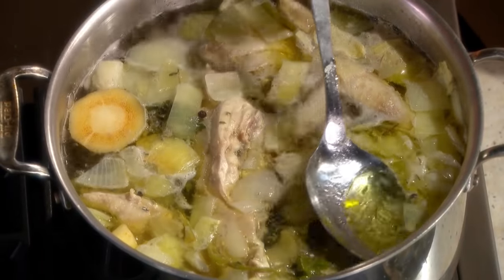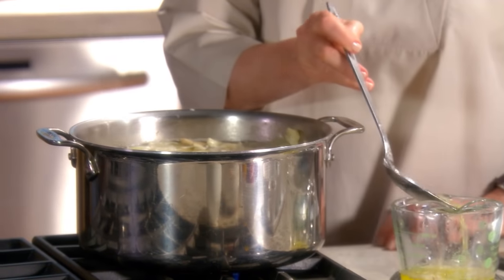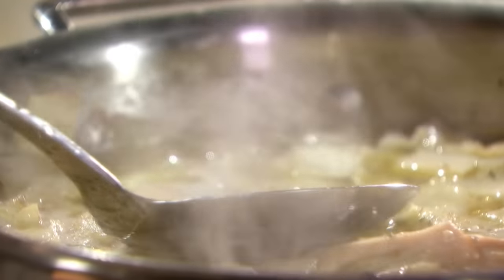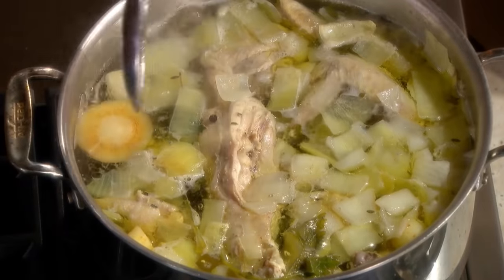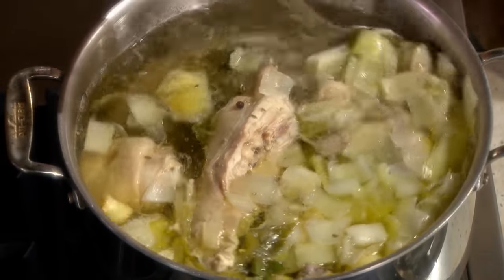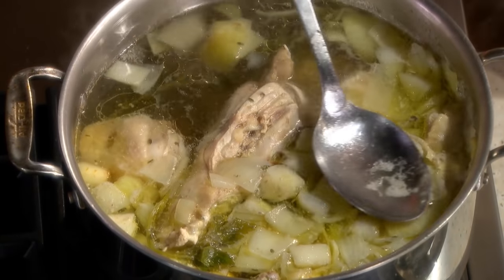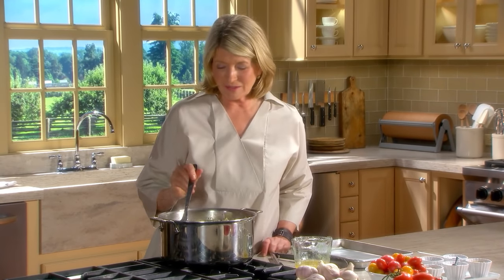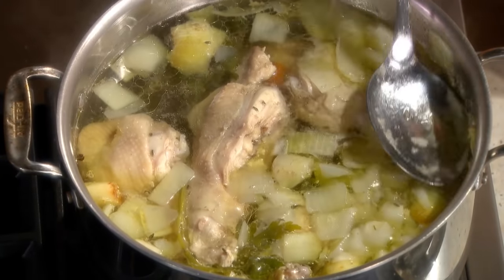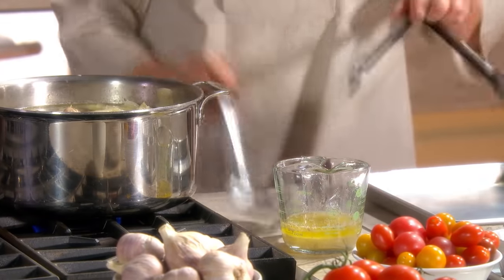I've diligently been skimming during the last 18 minutes. Skimming is very important since the impurities from the chicken will cause the broth to become cloudy, and you want to get rid of that. The vegetables have become very soft and they've imparted their flavor to the broth - that's why these are only soup vegetables. We're going to add garnish vegetables at the end. It looks very clear.